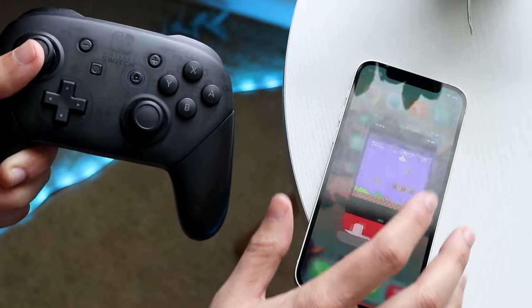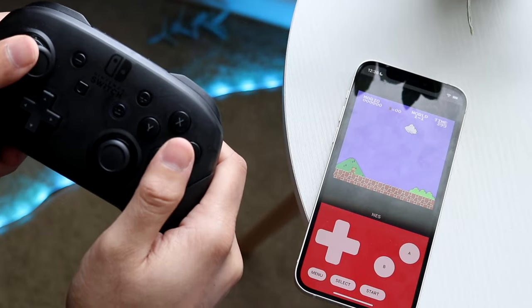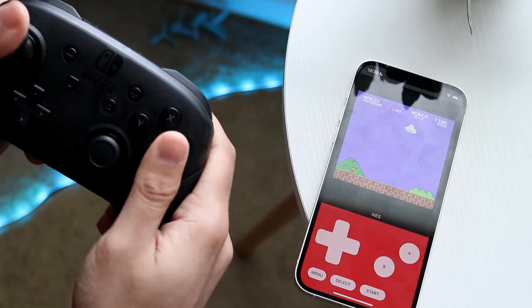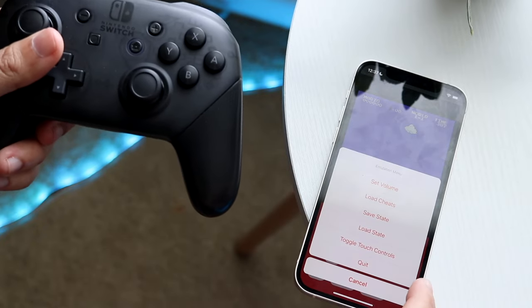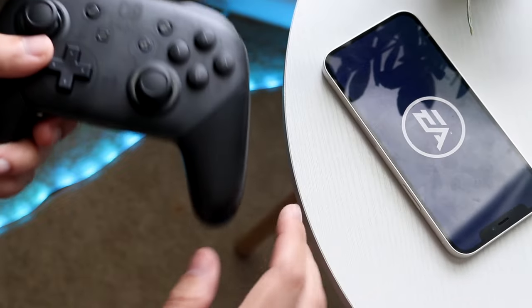At this point you just have to find games that support this controller. I'm not sure how many there are — and as you can see, this controller does not work with this specific game, but I'm sure there are ways to set it up. Whatever games support this, you should be able to play with them.